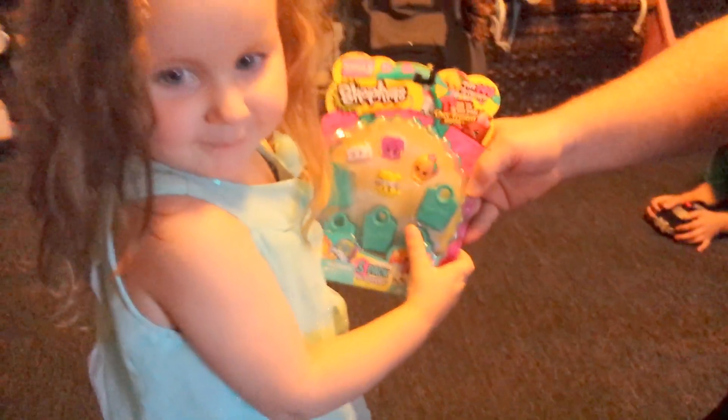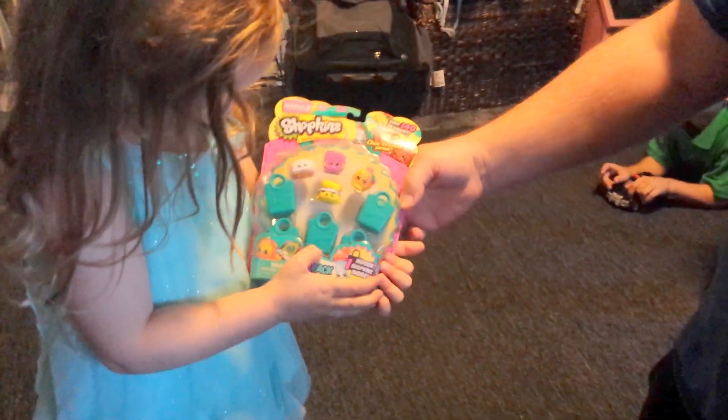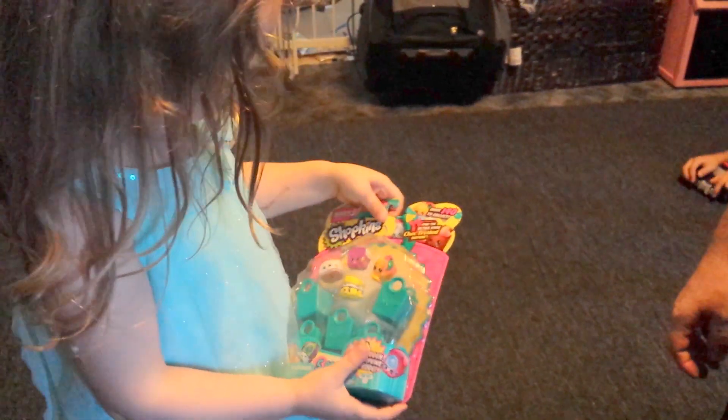Cool! Woohoo! Alright, Season 3 Shopkins. What do we got, Hobbs? Let's open her up. Shopkins.